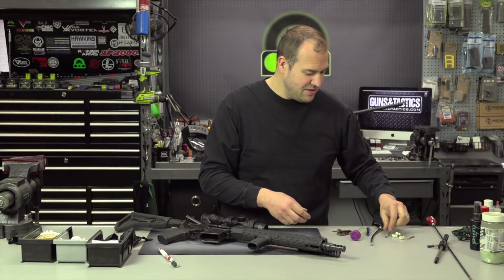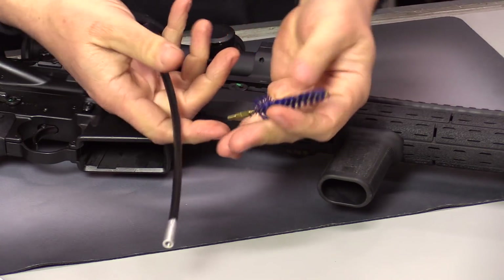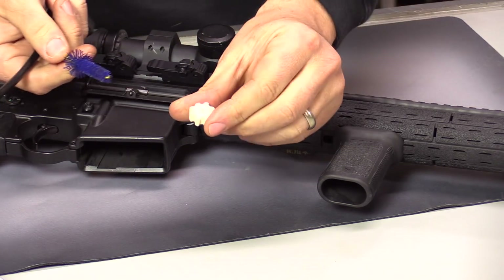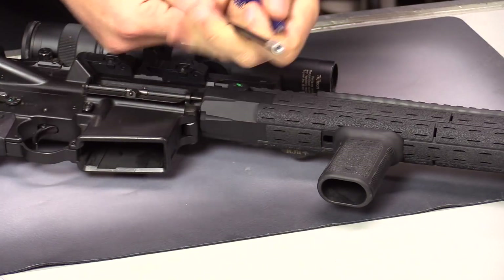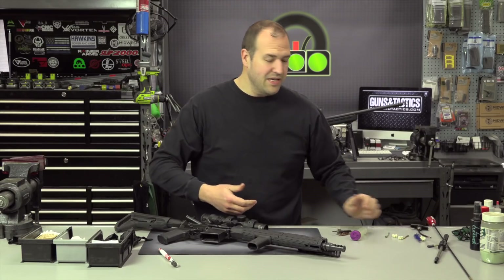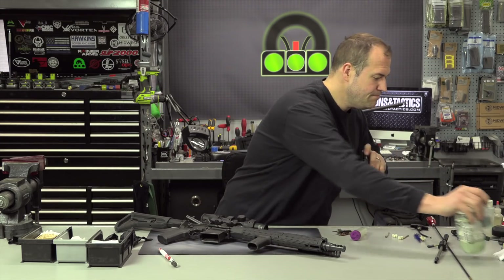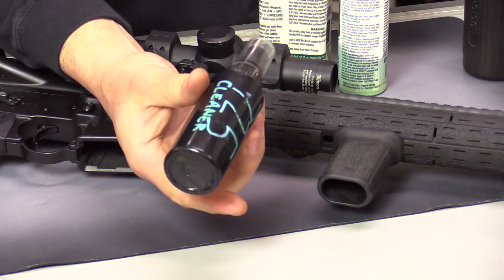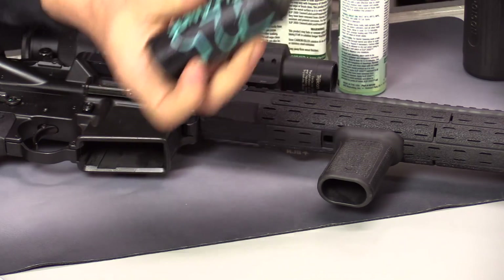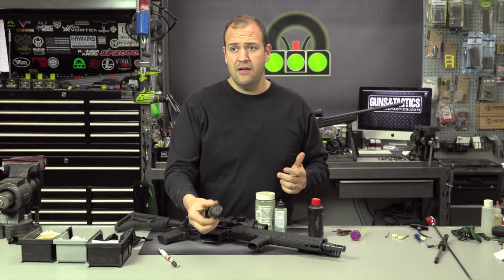As far as other specialty stuff, you have chamber tools meant to clean the chamber and little star pad things to clean there too. There are all sorts of little specialty gizmos and knickknacks you can use. As far as solvents go, I like the Slip 2000 stuff. This is 725 — I buy it in bulk, the huge container, and then I just put it in small reusable spray bottles or pour spouts. They also make a carbon killer as well as bore cleaner.